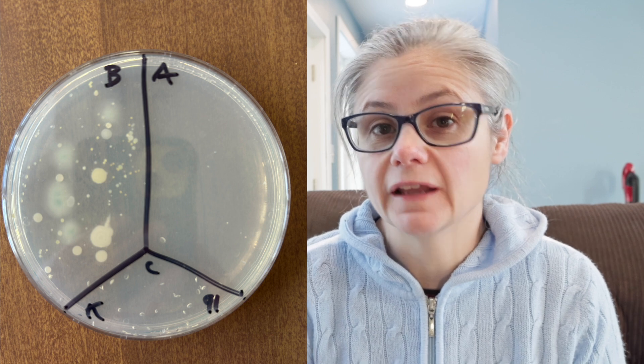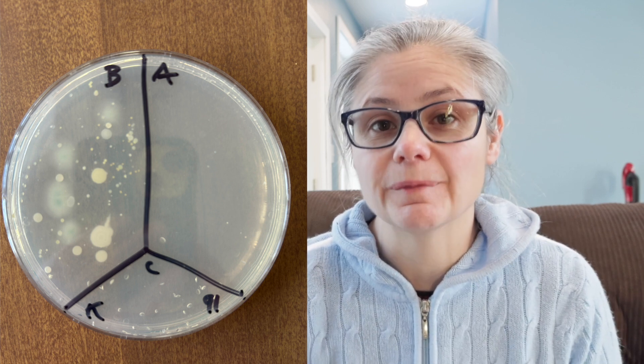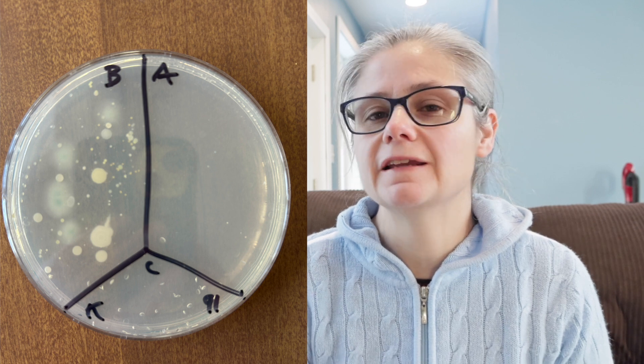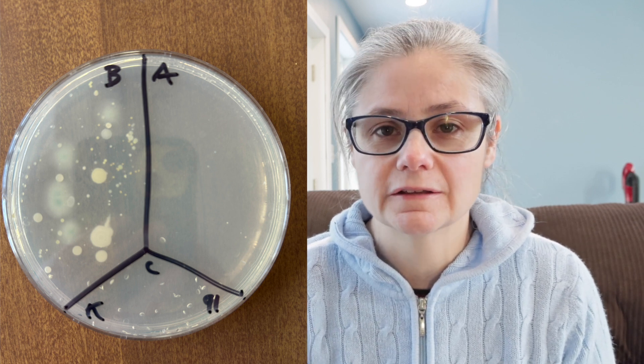Now let's look at the results. In the before section, we can see some bacteria and probably some mold growing there. There's a bunch of different types of growth on this plate — it's actually a really cool sampling of bacteria and probably mold from my floor. In the after section, there are maybe six or so tiny, tiny bacterial colonies. So the Bona did a pretty good job of removing the bacteria from my kitchen floor.